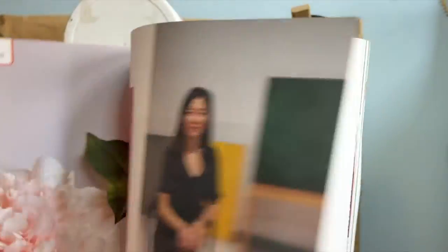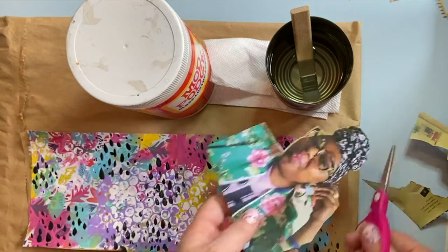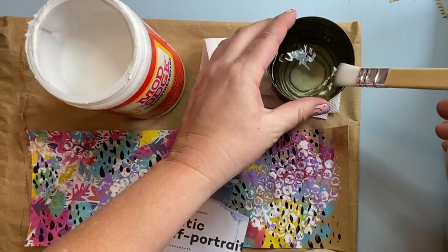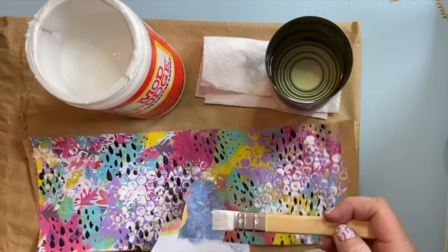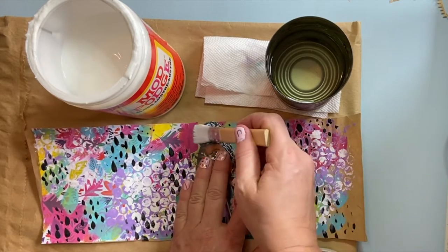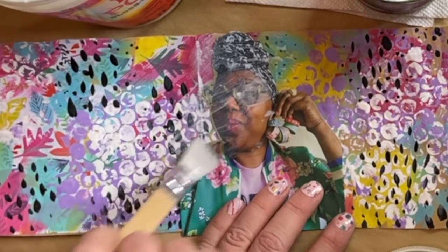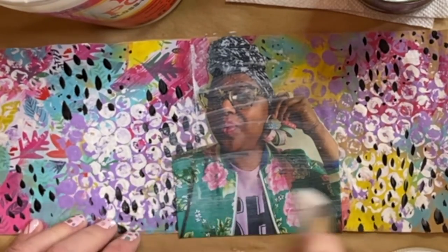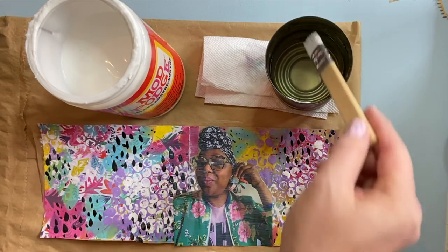I'm going to look through some of my art magazines. Here's an inspiring artist that I love to read about — I'm going to cut out her picture. Her name is Dale Bennett and she lives in Atlanta, Georgia. I'm going to put her picture right there. Clean my brush, dry it off a little bit, and add an even layer of Mod Podge to the back, then place the picture on top of the background. If you've never used Mod Podge before, it feels a little weird painting on top of a picture, but trust me, it'll dry clear. Be sure to get underneath and in those little corners so that it lies flat. Smooth it out all the way across.